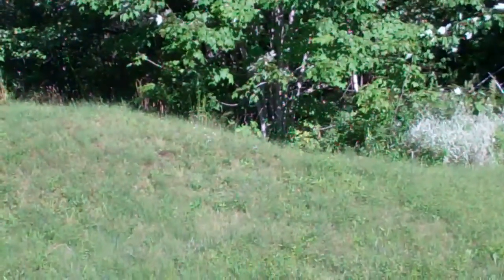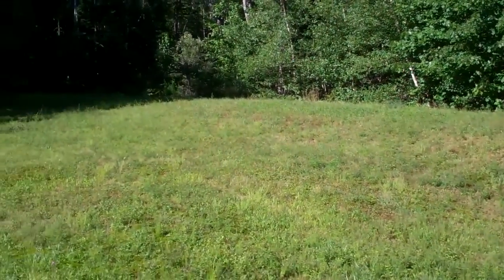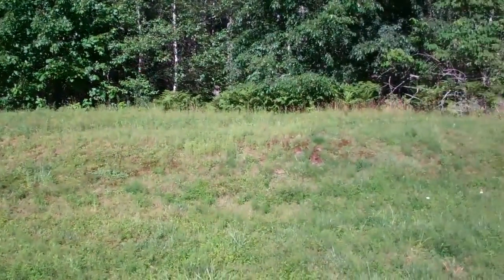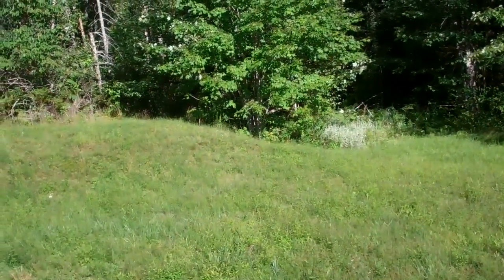Here is that elevated pile of sand covered with topsoil at the back of my property that I was discussing, which has all the piping as far as the septic system goes.